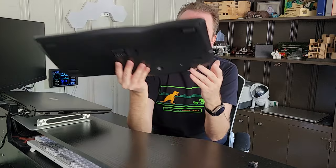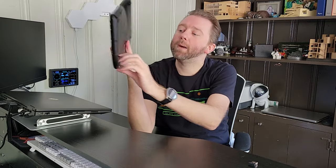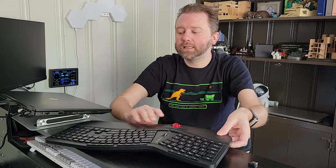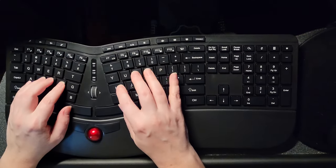Now on the back, if you want to just have this laying flat and use it that way, that's perfect. Otherwise, you can have a 10% tilt by putting up these little feet right here, and then it angles it a little bit. So if this is more comfortable for you, you can angle it; if not, you can keep these down, which is how I would personally prefer it.